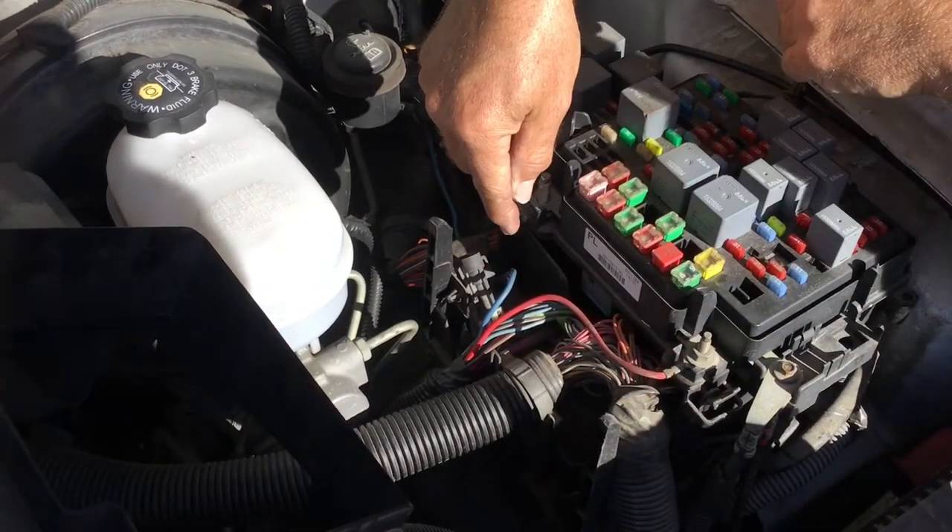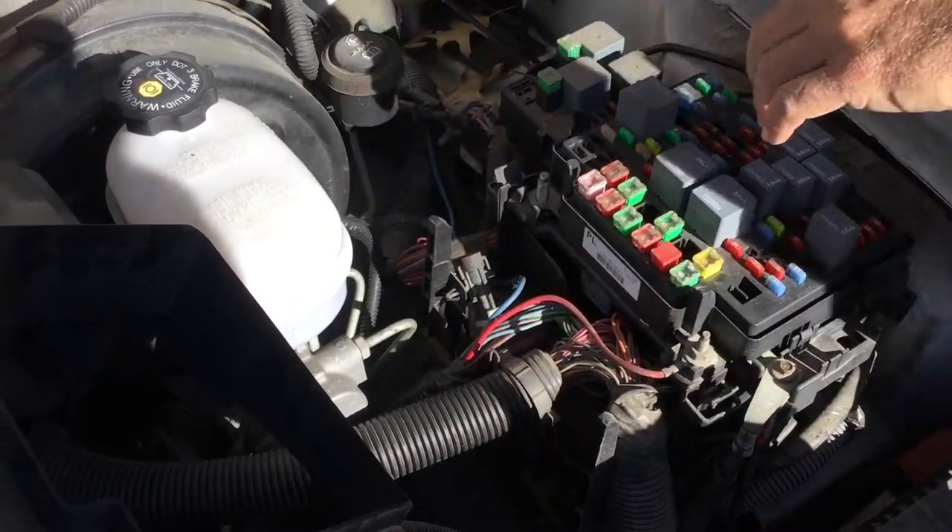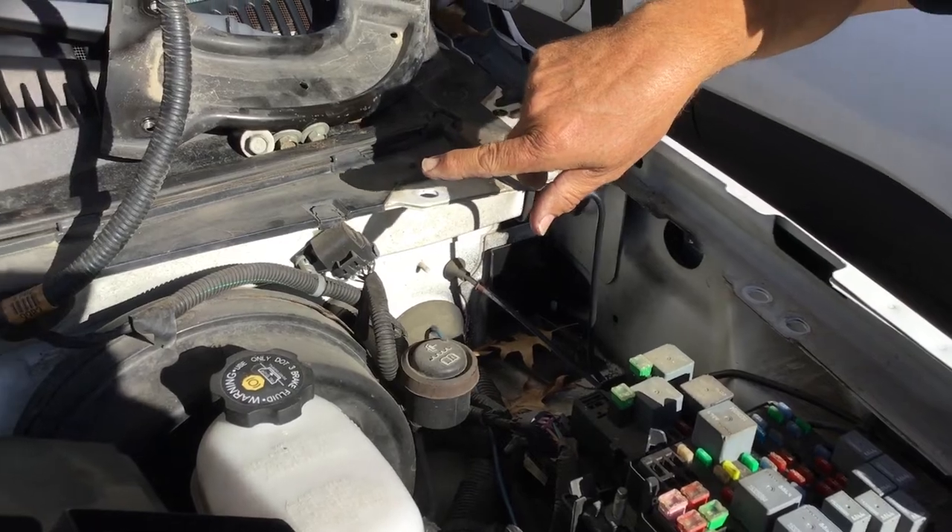Originally it was just deadheaded into a connector — there was nothing there at all. So we clipped the end of it, ran a new blue wire that runs inside and goes back into the trailer brake controller.